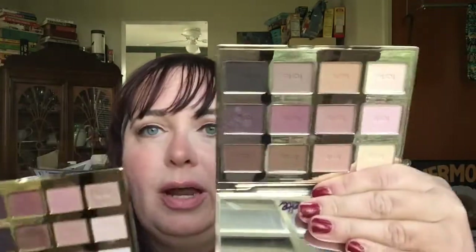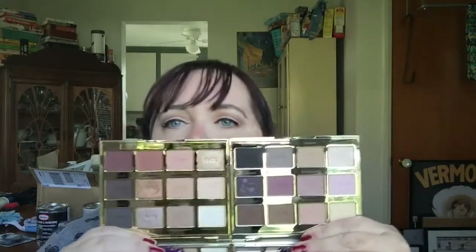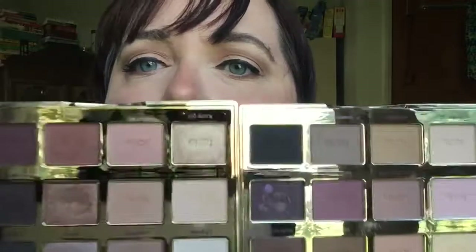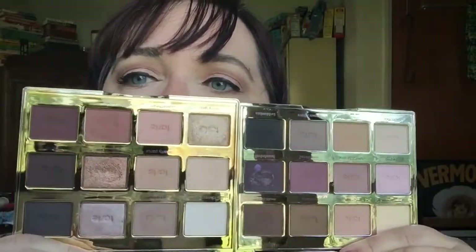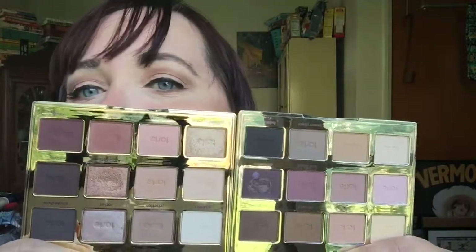Now I want to compare this to the original Tartlet palette — which might now be known as Tartlet One, with this being Tartlet Two, though it's officially called Tartlet in Bloom. When I first saw it I wondered if it was too similar to the original, but in actuality they have very very different colors. The original has more rose and golden tones with some mauves, while the in Bloom palette is in my opinion a little more versatile and may have more individual colors. They're both beautiful palettes with their own attributes — neutrals with pops of color.